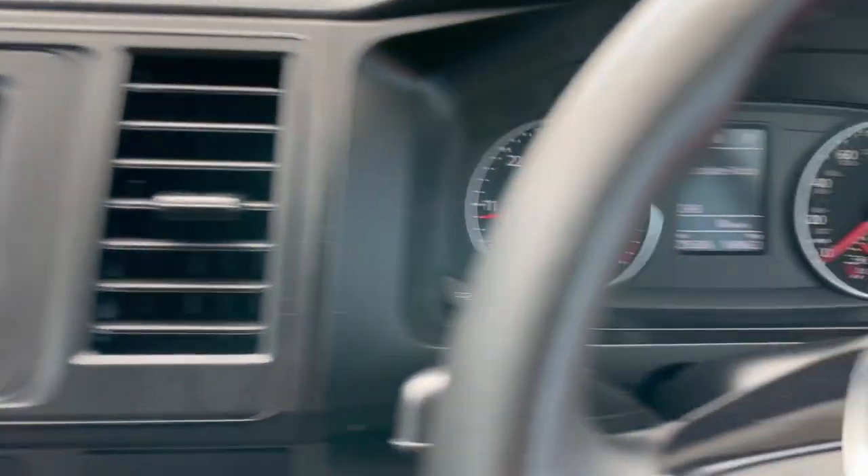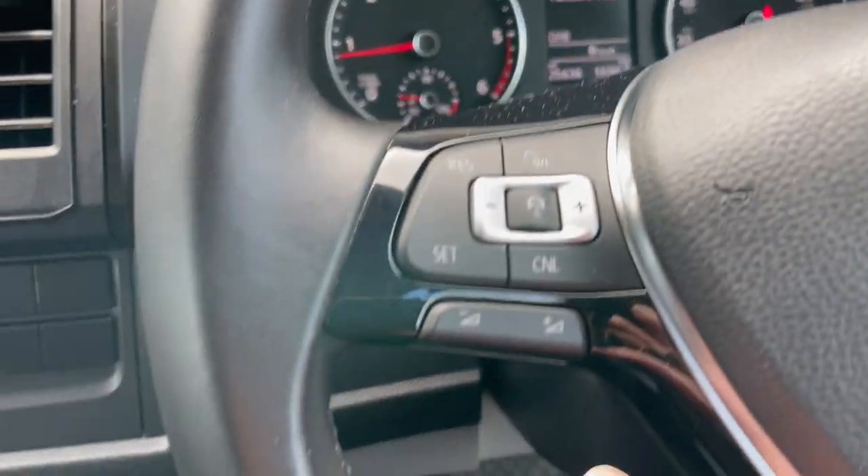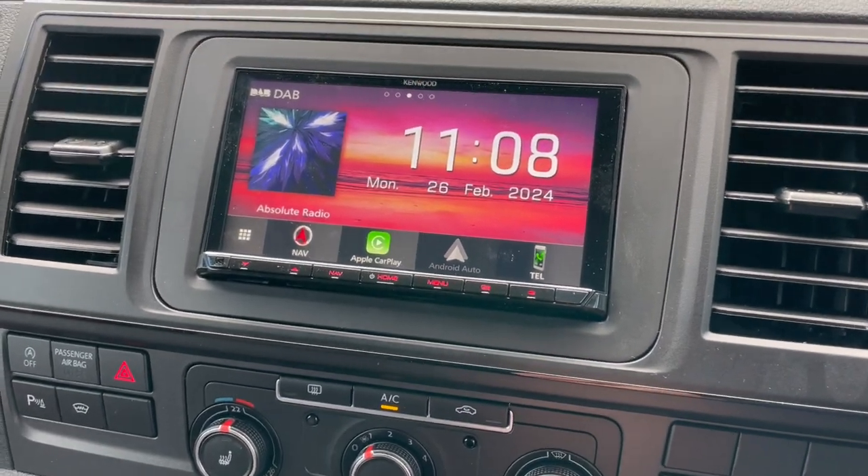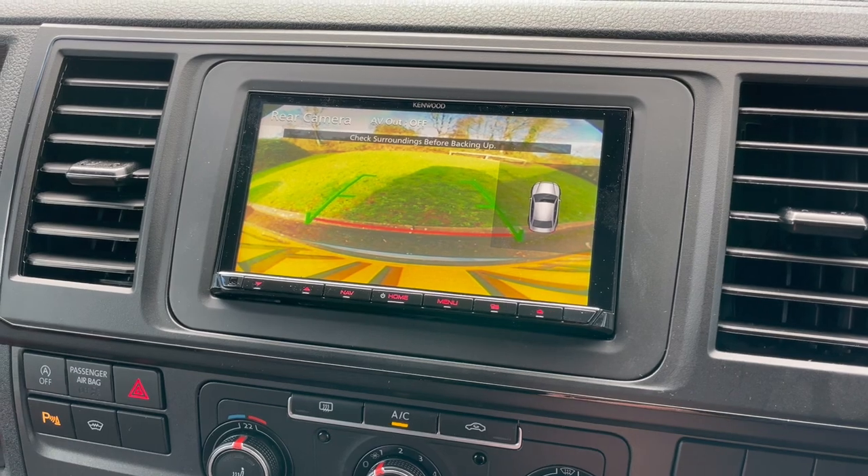We have coded the keys red to match the vehicle because he likes red. We have got the clocks working, the steering controls working, and the factory rear camera and park assist working.